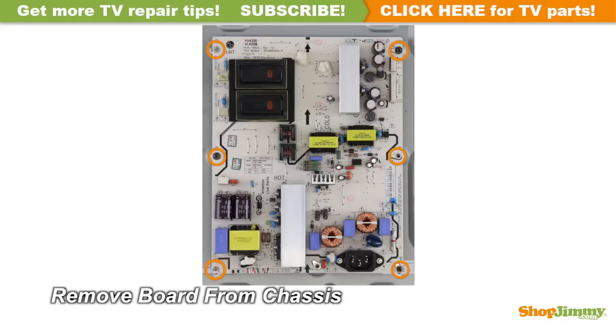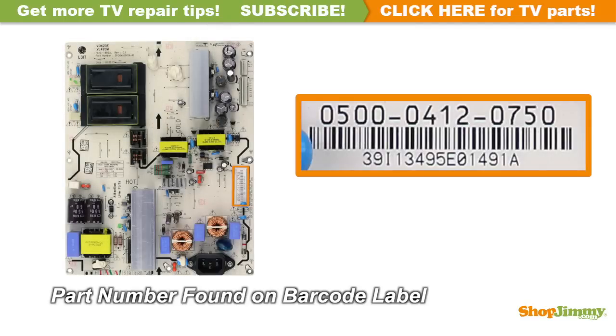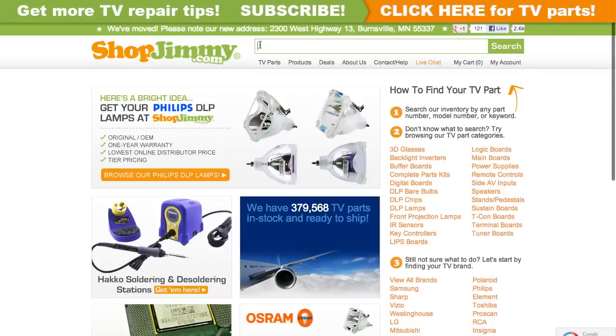Unscrew and remove your original board from the chassis. The part number for this item can be found printed on a barcode label. Search your part number on shopjimmy.com to find a compatible replacement.